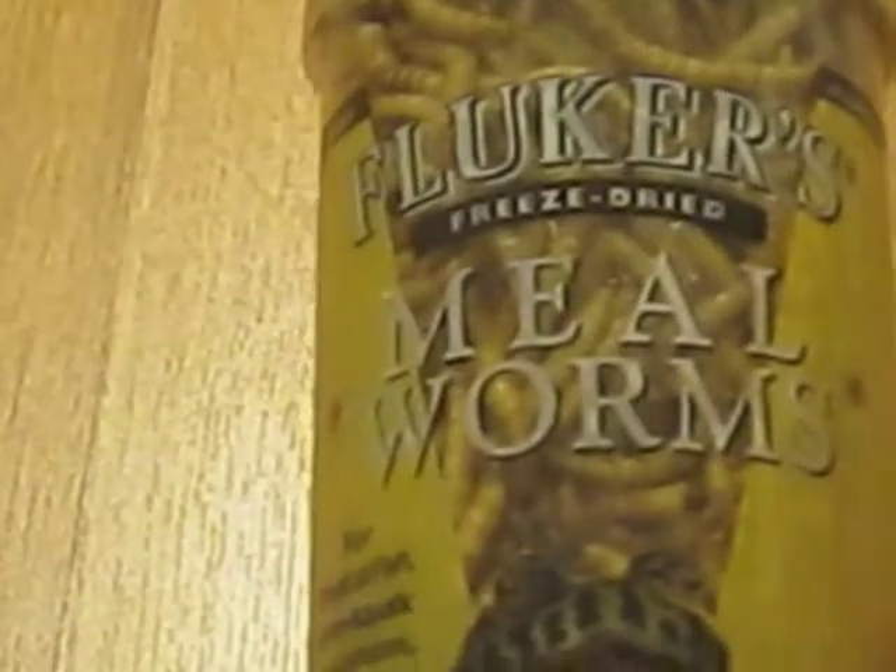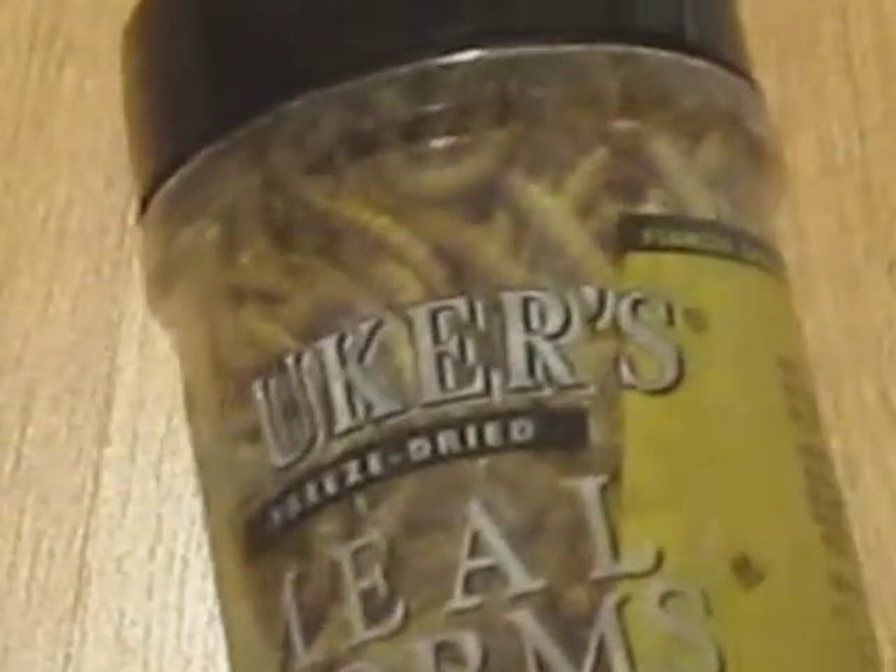And the last thing - I just bought these today so I'm really not sure how well they'll go over. It's Fluker's mealworms, freeze-dried. These were $10 and they came in a pretty big container. Hopefully they'll last a while and hopefully the gerbils will like them.